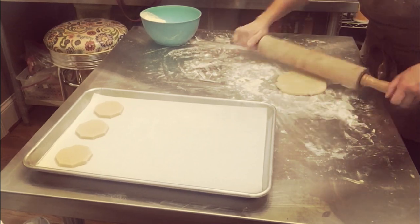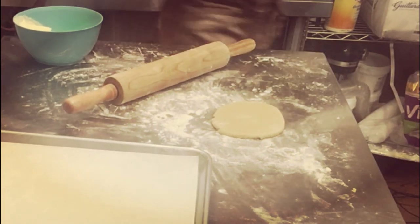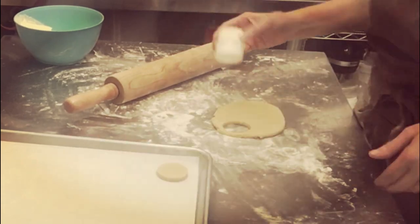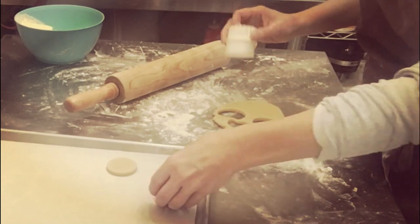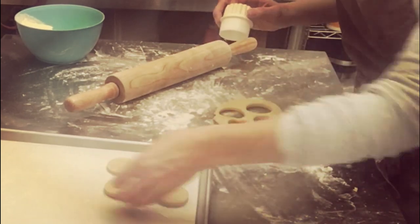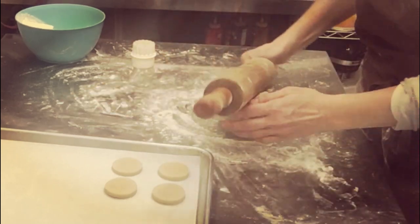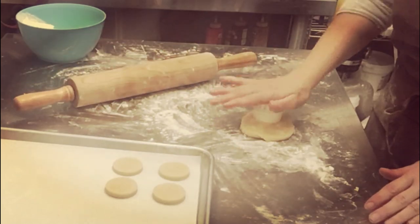Here you see me rolling some cookie dough out. This is leftover cookie dough from an order of cookies I was making, and I wanted to make a few small cookie sandwiches using a small round cutter. I like to roll my dough out semi-thick — not super thin, but not as thick as some people. Just remember that the thinner you roll it out, the less baking time you're going to need. Once you get it all rolled out, place it on a cookie sheet lined with parchment paper.